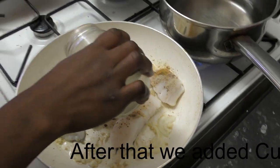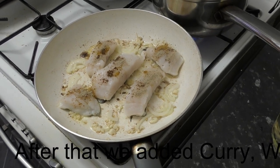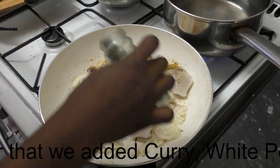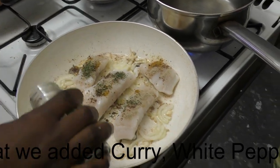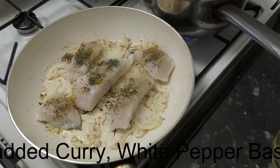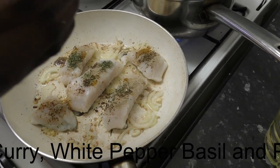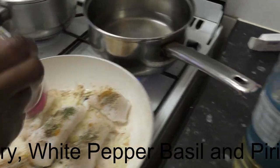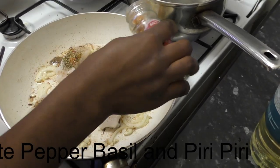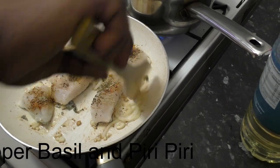What did we add next? Curry — yes, absolutely — to give it some taste. Even though I don't personally like spicy cuisine, the way she makes it is really good because it's just part of an ensemble overall. White pepper as well, and then piri piri.